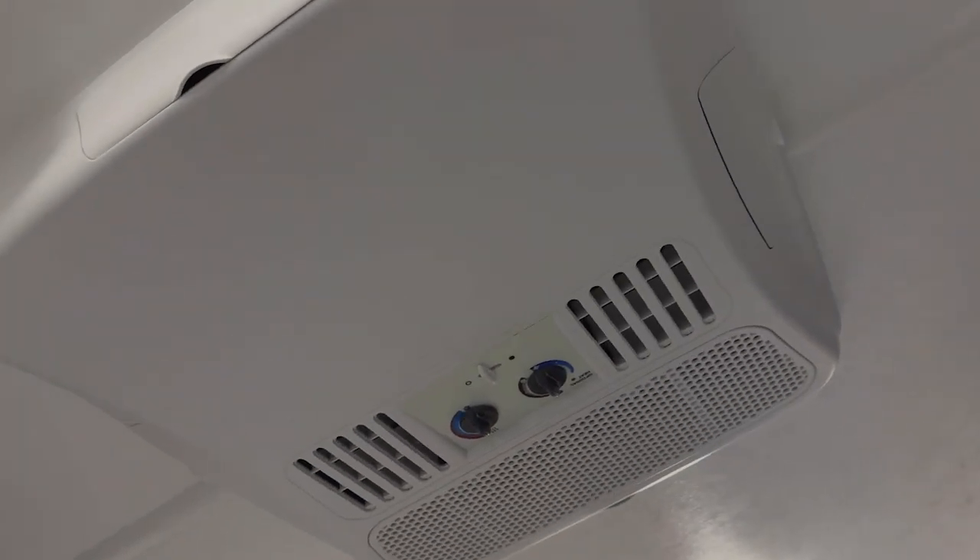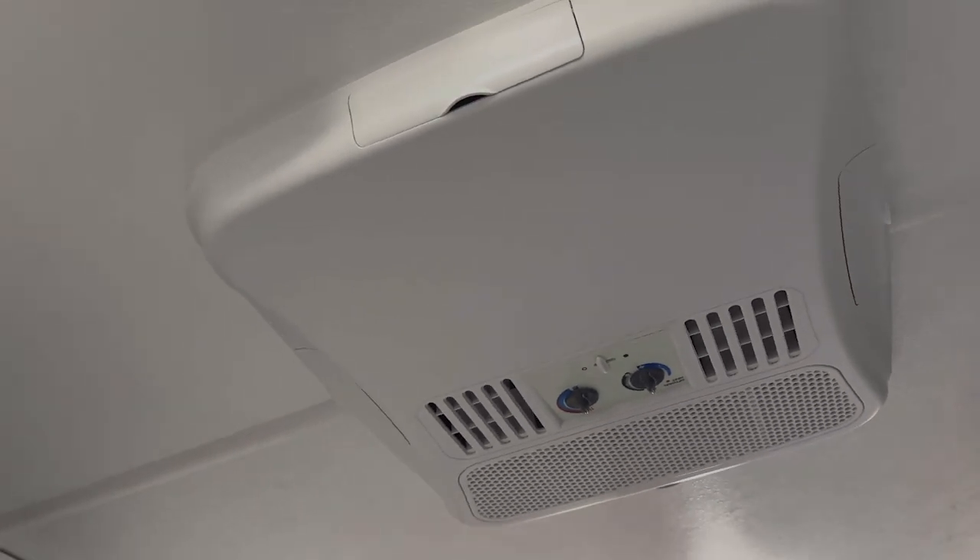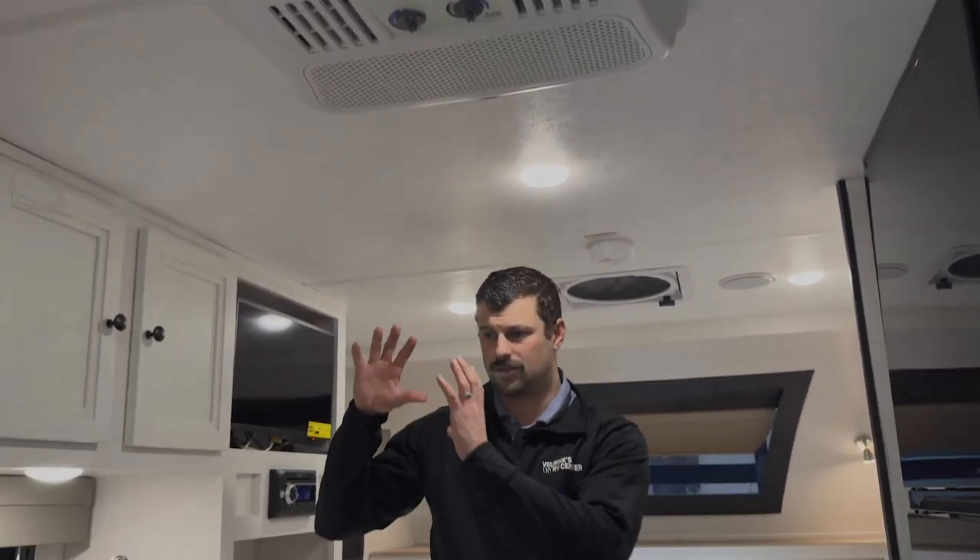Up top you've got a roof-mounted air conditioner — this is equipped with the optional 11,000 BTU AC unit. Most truck campers or small travel trailers in this size segment come with a window unit that's either a 5,000 or 8,000 BTU. Not this Palomino — 11,000 BTU is going to cool this space really nicely. It also has high-density block foam insulation, so it keeps the cool in during summer when the AC is running and keeps the heat in during winter when the furnace is running.